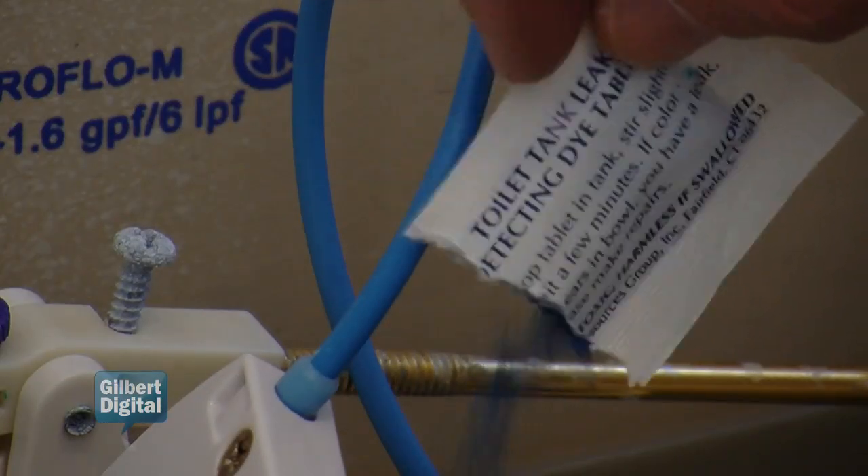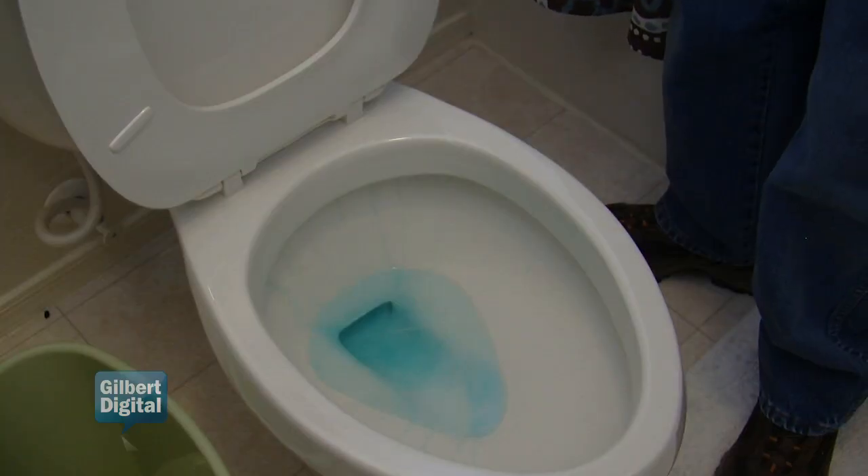What we're going to do now is check to see if your toilet flapper is leaking by putting a blue dye inside the water in the tank. After a few minutes, if that blue colorant shows up down in the bowl, then we know that flapper valve is leaking, which can be as much as 6,000 gallons of water each month.